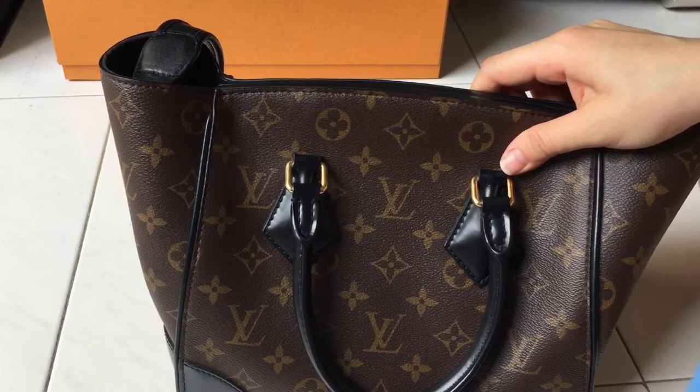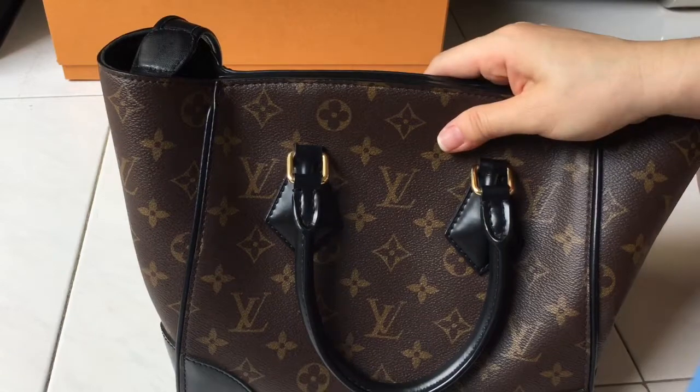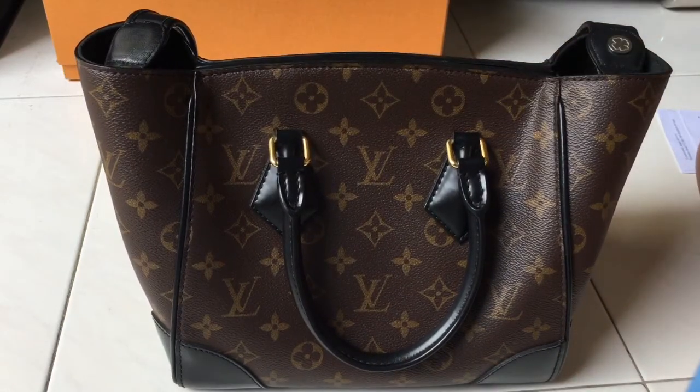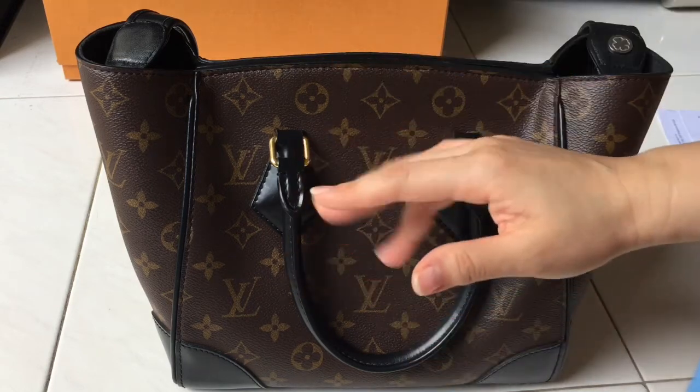I hope I've covered all the essentials about this bag. Please leave a comment if you have any questions, and that's all for this video — I'll see you soon for another bag review. Bye!